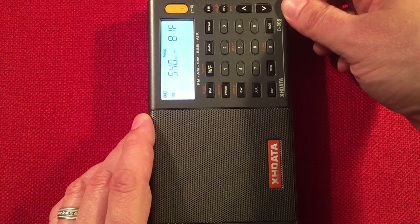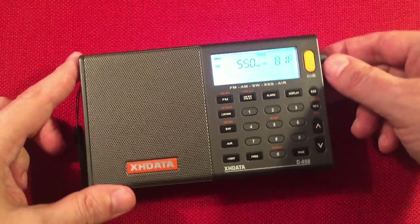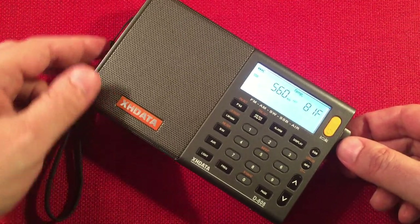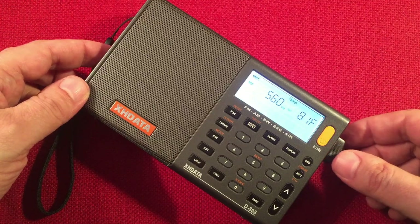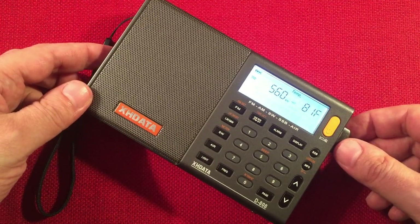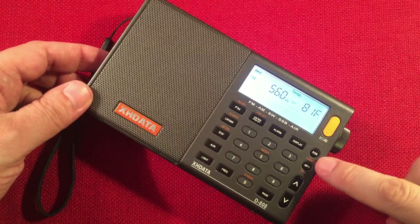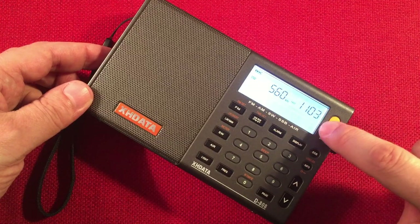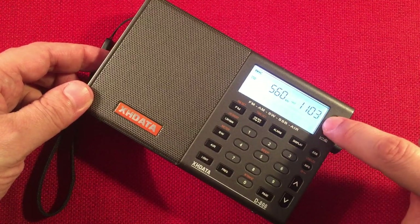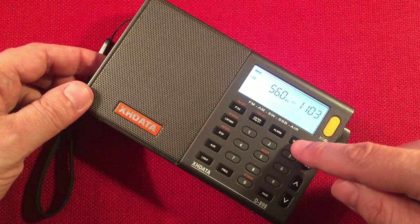540 — WAUK, Jackson, Wisconsin. This is a faint station out of near Milwaukee. Moving to 560 — WIND, Chicago, Illinois. Let's show you the display — you can press the display button to show the current time: 11:03 a.m. Central Standard Time. I'm near Chicago, Illinois. You can always have your clock handy, and you can set this clock to UTC — it would be nice if it had dual time, but it doesn't.